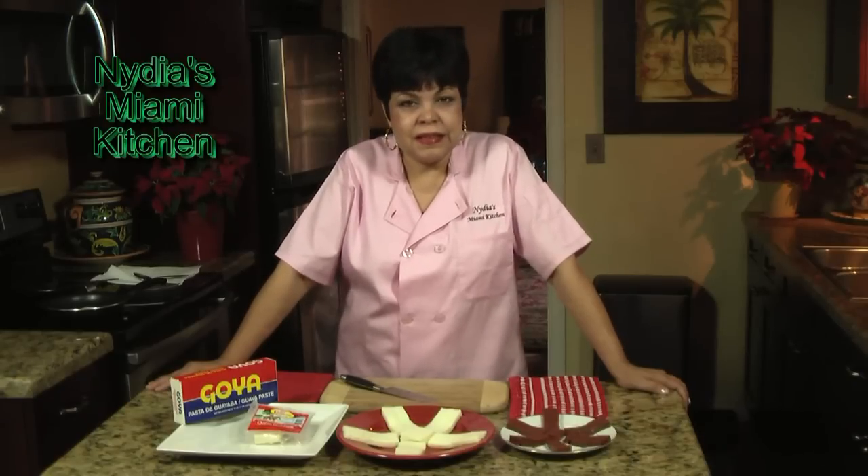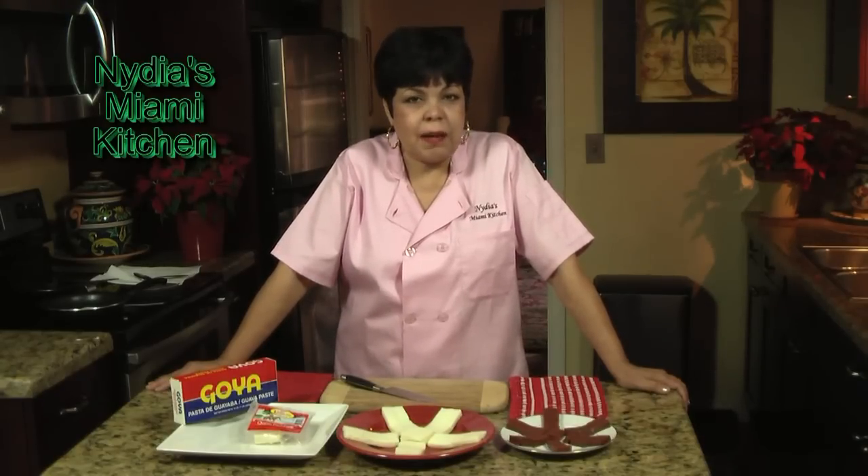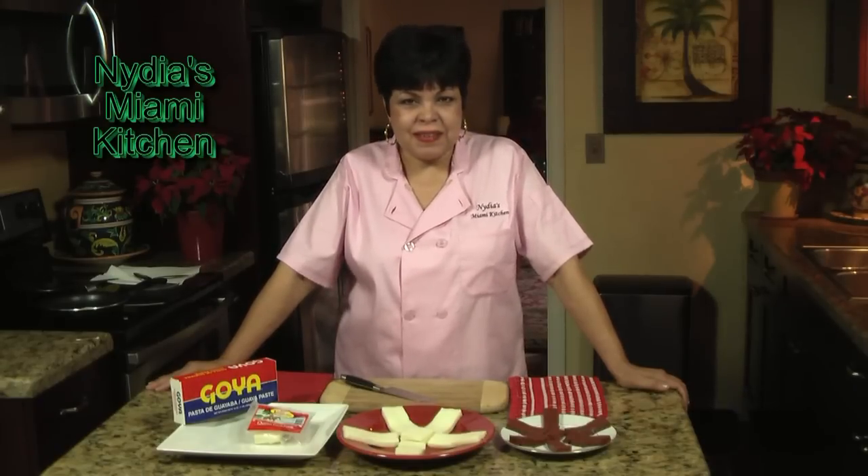Hola and welcome back to my Miami kitchen. If you want to learn how to make a very quick and delicious appetizer, I have the answer for you — fried cheese with guava, Miami style.